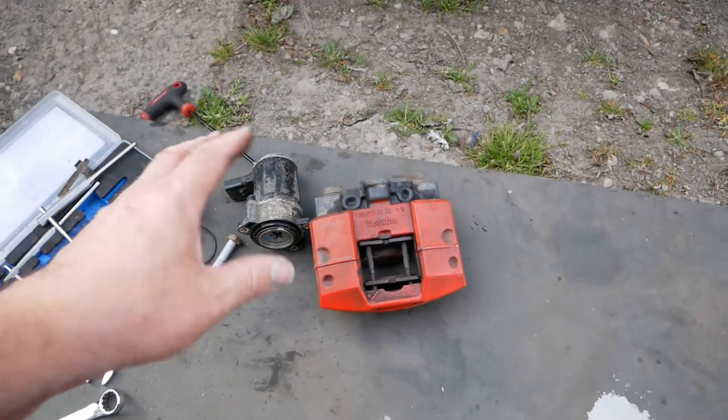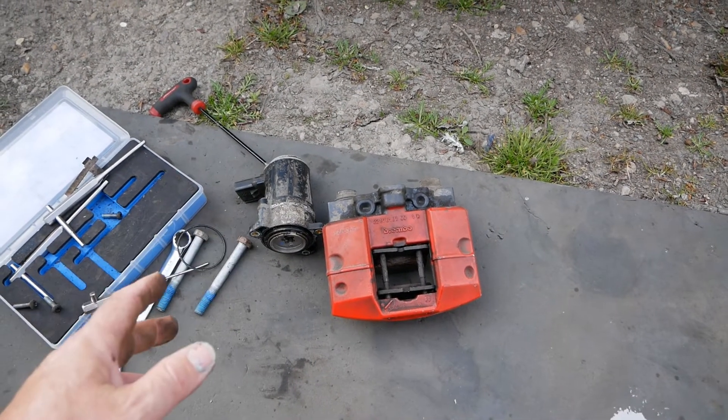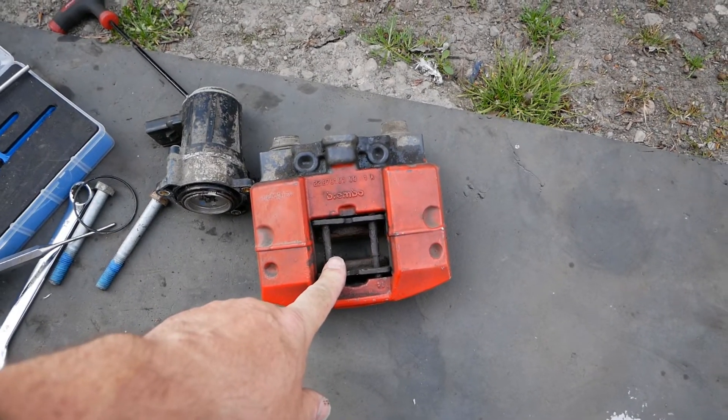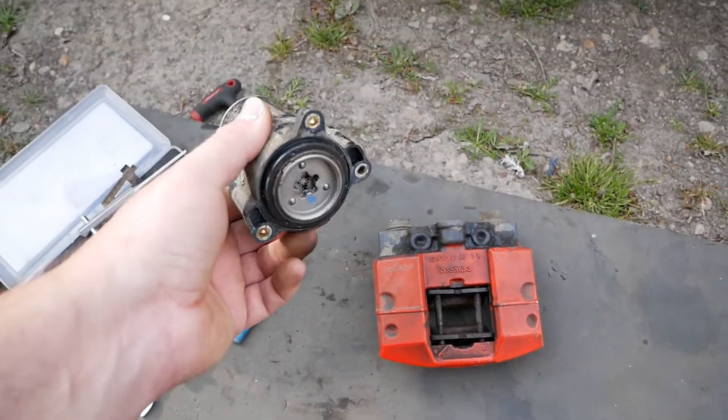I've had to take it all off and take it apart, so while it's in bits I thought I'd show you these components because it's only going to help someone if you're just servicing it, changing the pads or pins, or just want to get this actuator off.